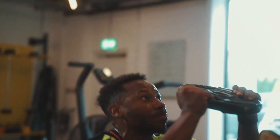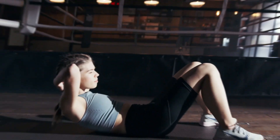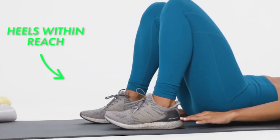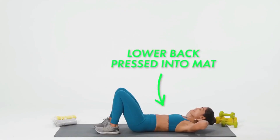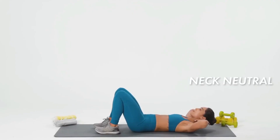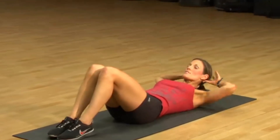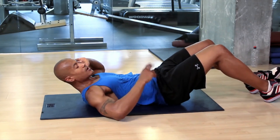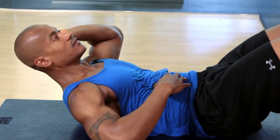Number 2: Crunches. Lay back, warrior. Ignite your core with the dynamic energy of crunches. Plant your feet securely on the ground, establishing a firm foundation. Interlace your fingers behind your head as a symbol of your commitment to this transformative journey. As you ascend with every controlled motion, sense the symphony of your core muscles activating. Allow yourself to descend gradually, savoring the controlled release before you rise once more. Each crunch sculpts a formidable core that radiates power and strength.